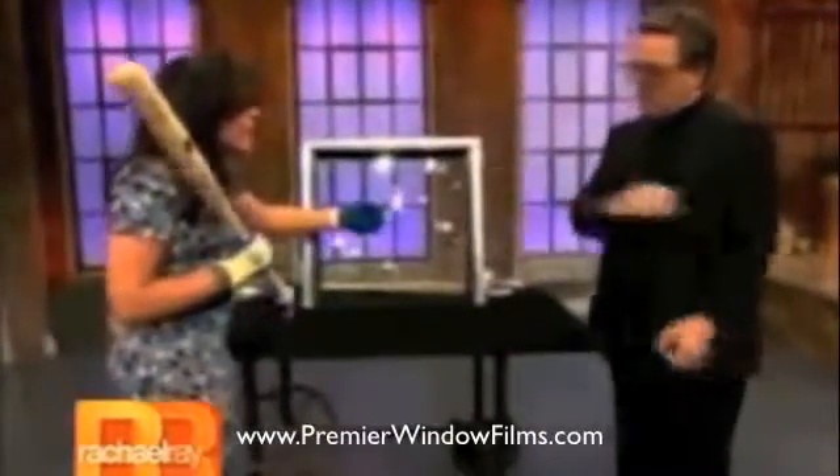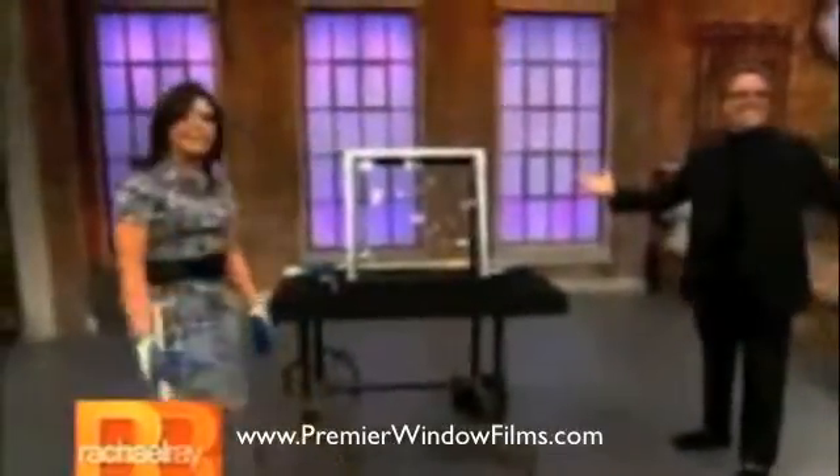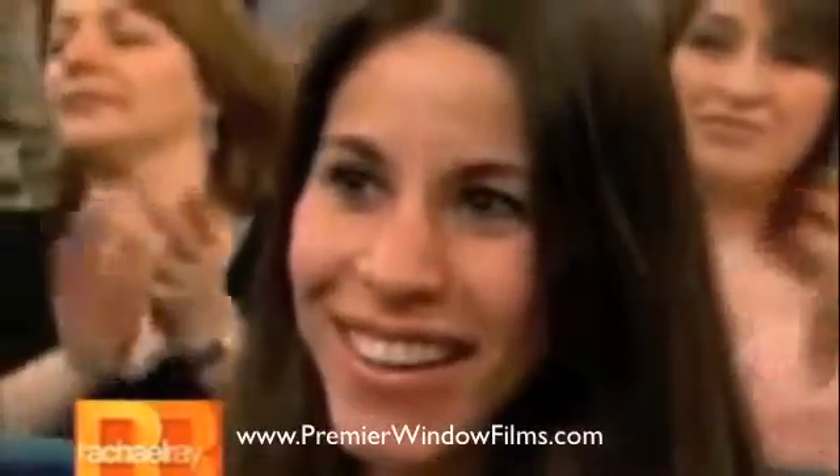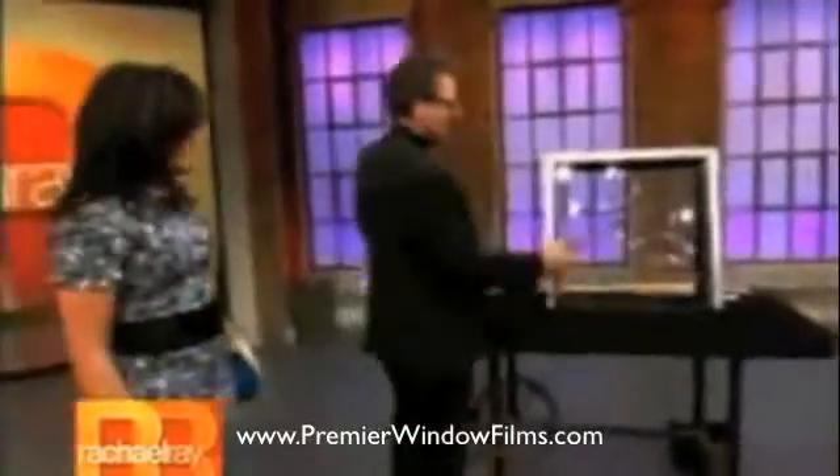It won't shatter. Let's see it. I'm really wailing at it, baby. Here, you do it. Let's see it. Show me off. Nice. Sweet. I love this stuff.